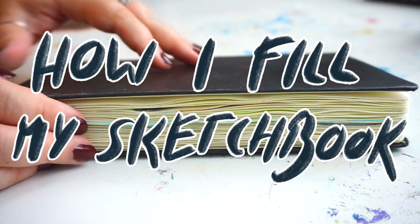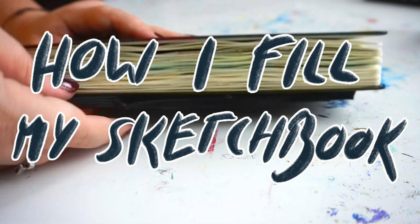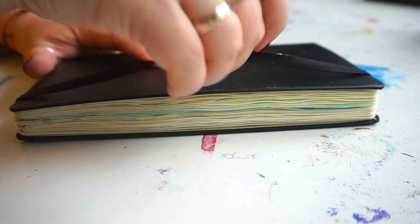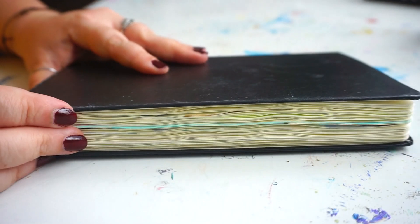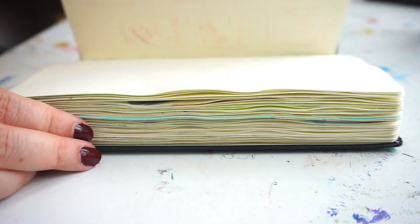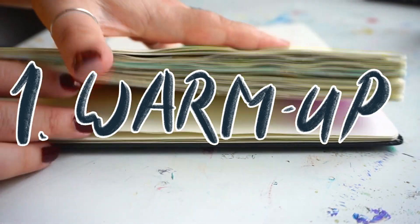Hey friends, welcome to a new video! As the title says, today I'm showing you some tips and tricks for how I fill my sketchbooks, and maybe you can apply some of those to your own sketchbook.